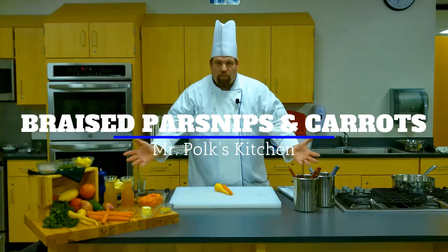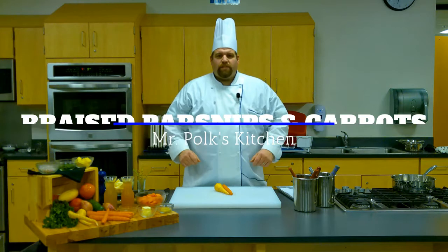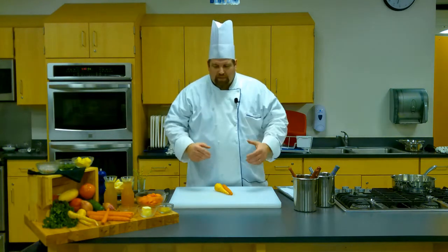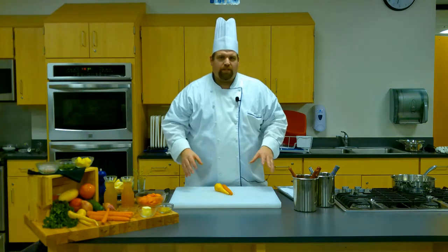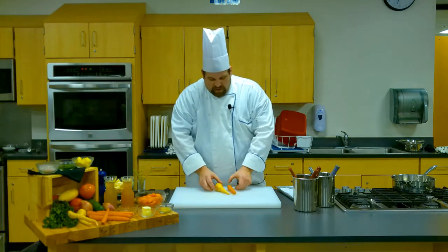Hello, my name is Mr. Polk and welcome to my kitchen. Today we'd like to take a look at doing some braised vegetables. We're going to sauté them, then we're going to deglaze them, and then we're going to simmer them in a little bit of liquid until they're tender.